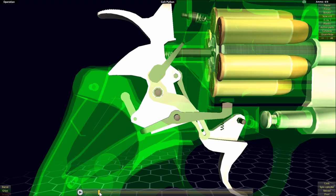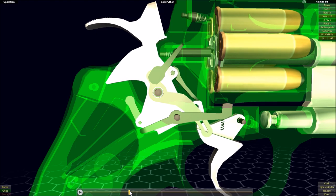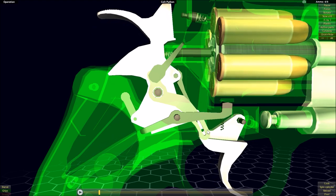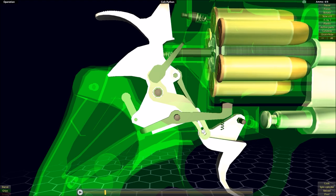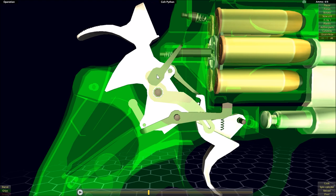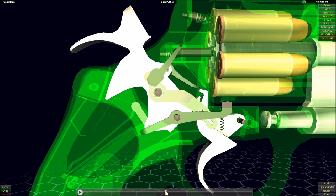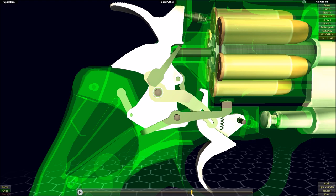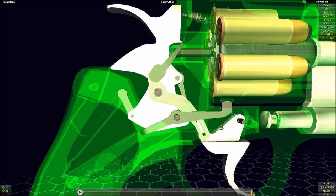As the trigger is pulled, the transfer bar is pulled down out of the way. This happens because of a bar that cams with the trigger — a pin through the trigger rides in a track in this bar, pivoting the bar upwards, which pulls the transfer bar down and out of the way through a direct attachment. With the transfer bar out of the way, as the hammer drops forward, it is no longer blocked and can drop fully forward.